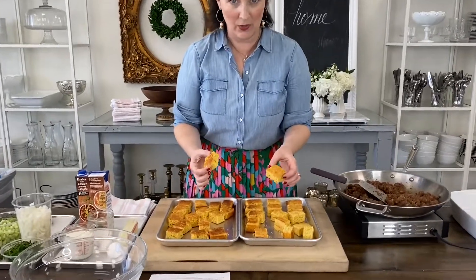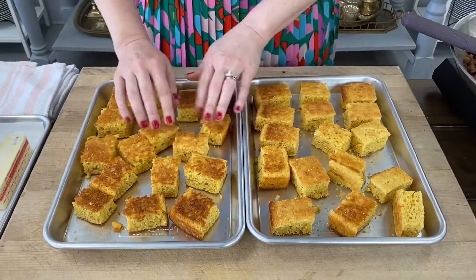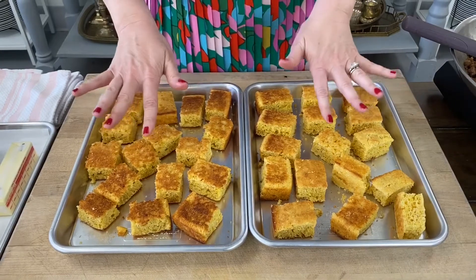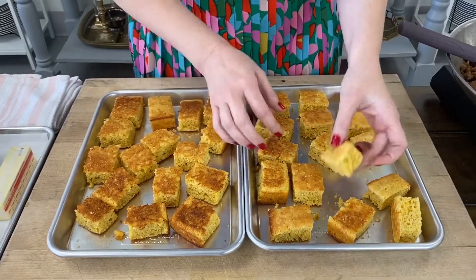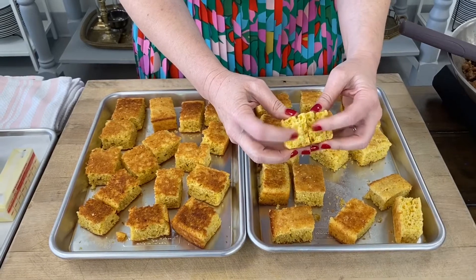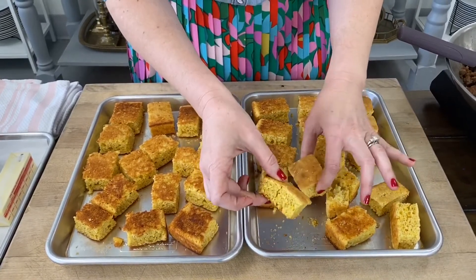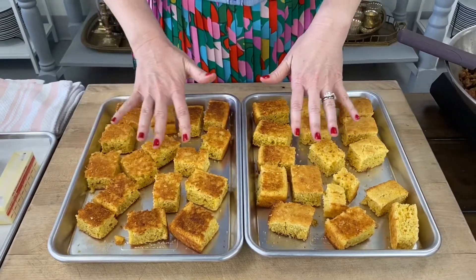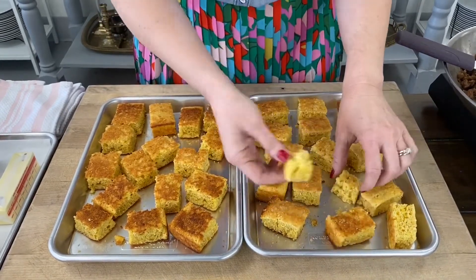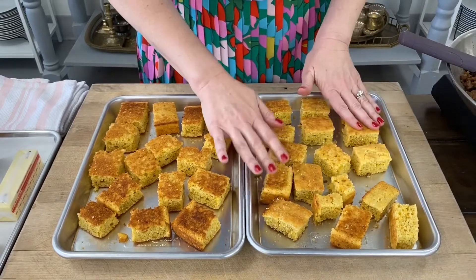The first step is to dry out your cornbread. Cut it into large chunks, put it on a baking sheet or two making sure there's air around each piece, and then slowly dry this out in a 200 to 250 degree oven for as long as it takes. This took me a couple of hours today because my cornbread was very moist. What we're looking for is when you break one open, it's stale — we're essentially making cornbread croutons. You want them to be dry and hard and very crusty and crunchy. You can also do this at room temperature over several days. The reason we do this is because the cornbread is going to absorb all the liquid from the dressing, and it's just better if it's dry. Otherwise it gets a little bit soggy.